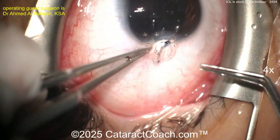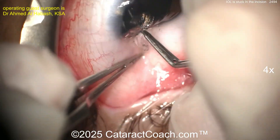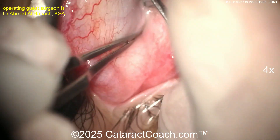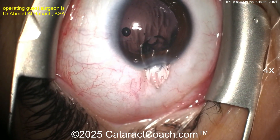At this point I'd pull it out — pull it out, pull it out. Oh boy, this is going to be a challenge. Think about what you're going to do here. We've all been in these tough cases. We're here to learn together. Let's look at this carefully. Now the problem is the eye is a little hypotonus — it's even harder to put the IOL in there.